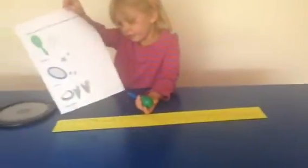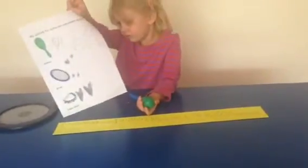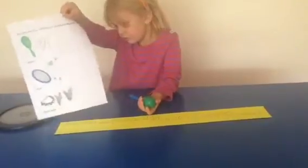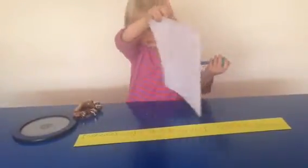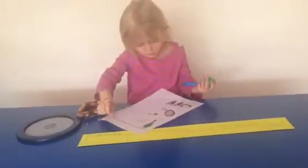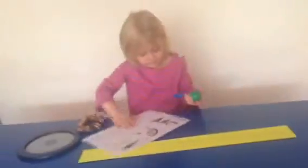And then you made a pattern out of them, and you wrote it down. Can you play it for us? You can put your paper down. And you wrote your pattern on the yellow paper. Can you play it for us from your yellow paper?